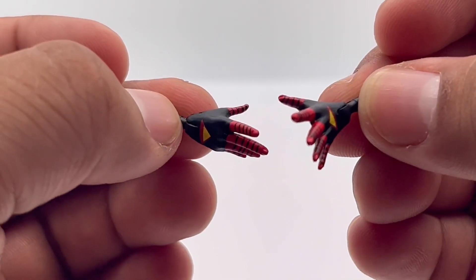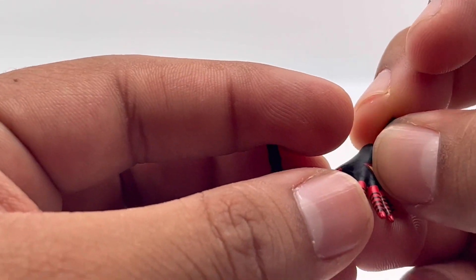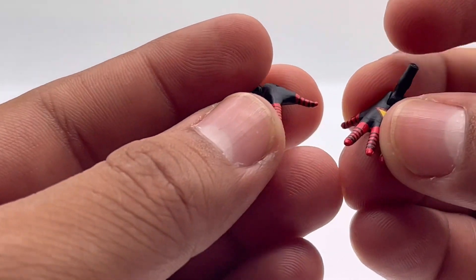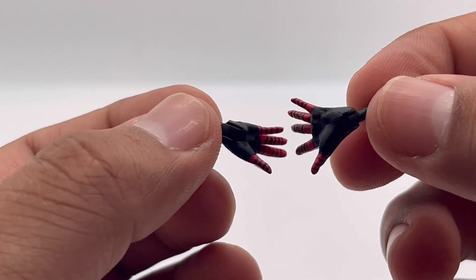Can she fly? I'm not entirely sure — I think she has the ability to fly, although that wouldn't make much sense for a spider person. I'll have to look into it. But yeah, very cool. Now let's move on to the articulation of the figure.